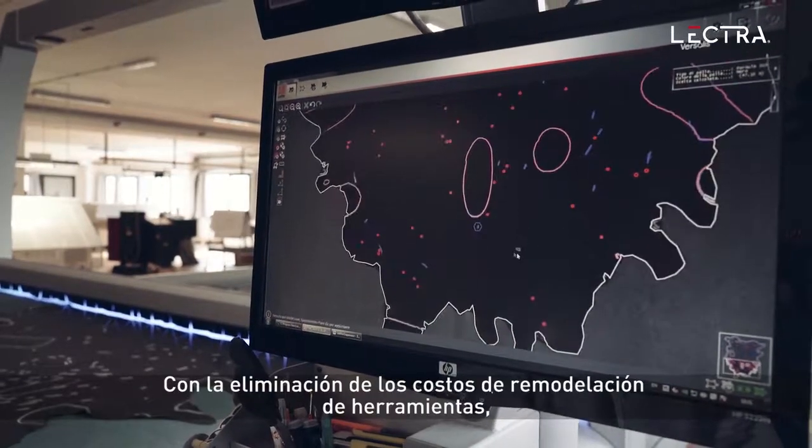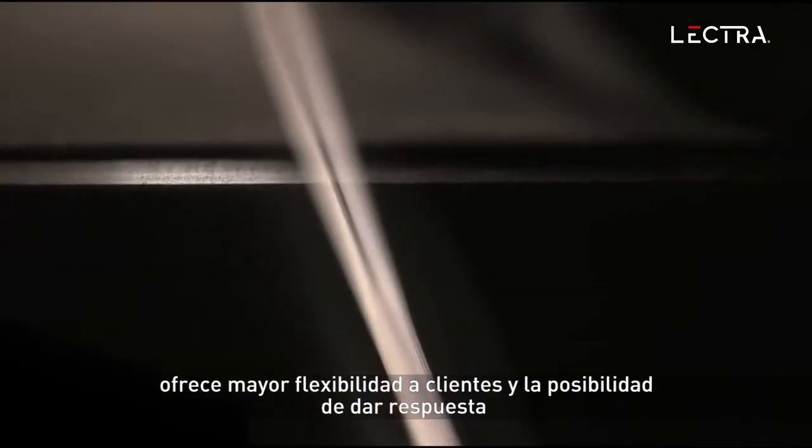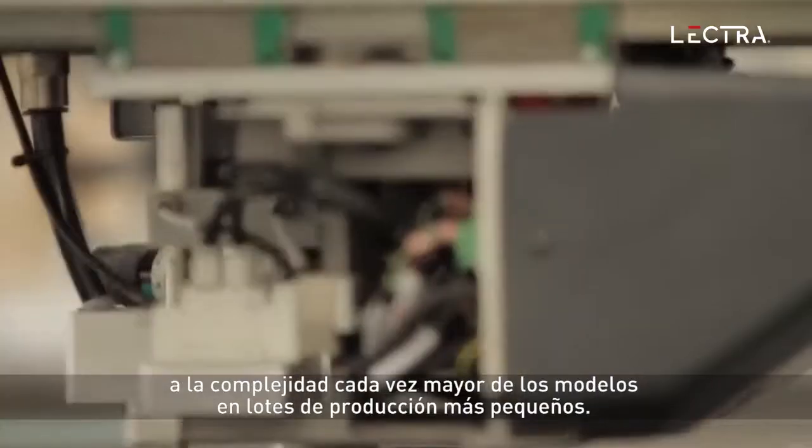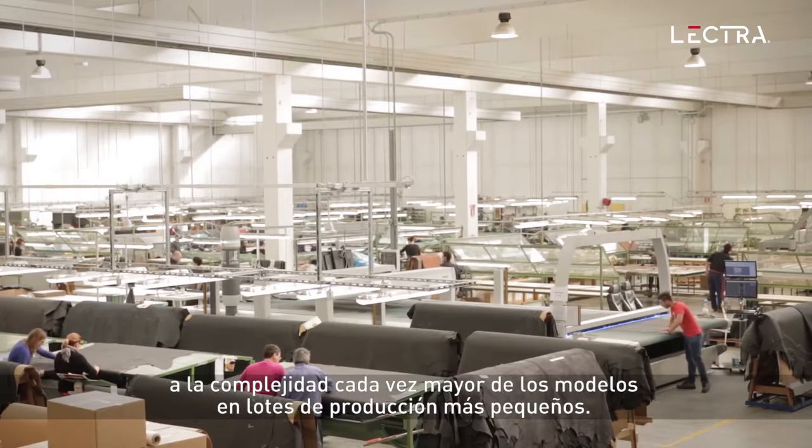By eliminating retooling costs, Versalis, as a digital cutting solution, enables our customers to have better flexibility and address increasing model complexity on smaller production batches.